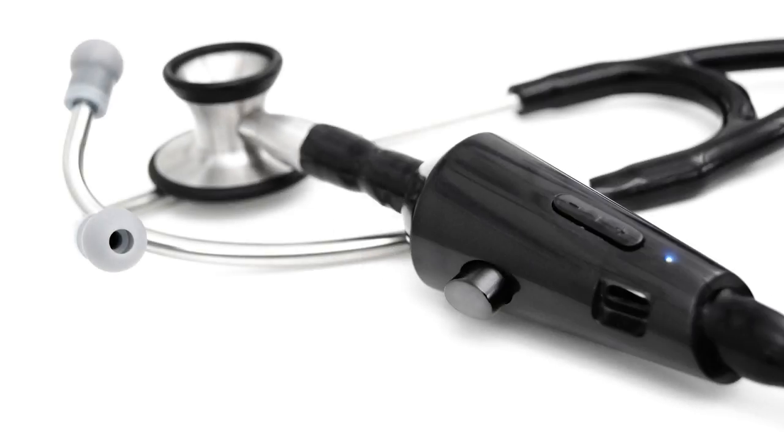This is Pat Solver with The Doctor Weighs In, and we have a really exciting story today. Actually, it's a bit of a scoop. I have with me today Conor Landgraf, who's the founder and CEO of Echo Devices, and he has an amazing stethoscope to tell us about. Welcome.